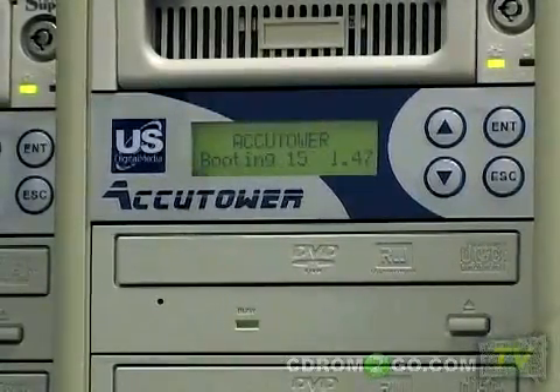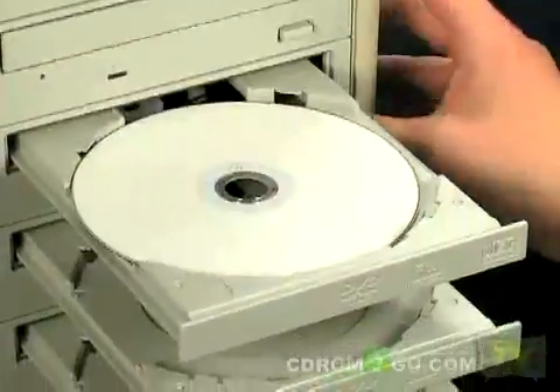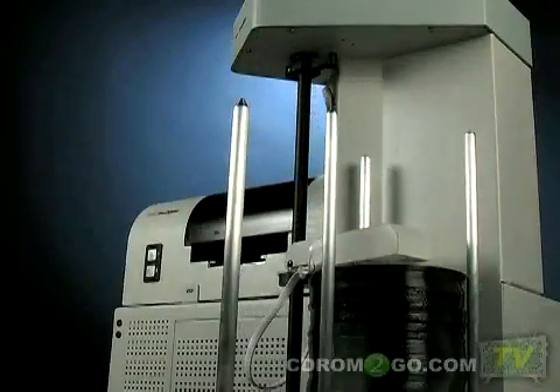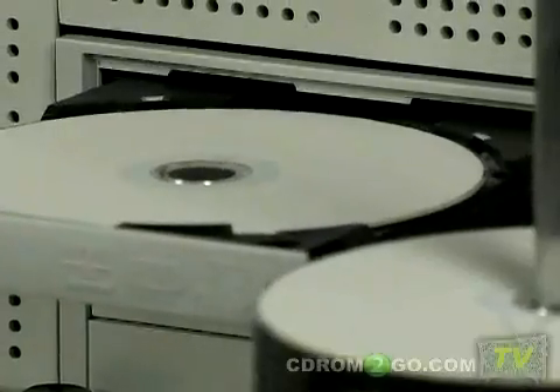At CD-ROM2GO.com, we use only the latest technology and duplication equipment. Large duplication towers that can burn many discs at once allow for speed and accuracy. Robotic duplicators will run unattended and are used to burn without the need for an operator to load and unload discs.